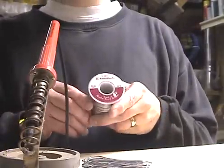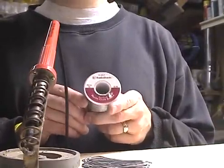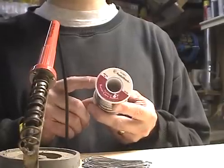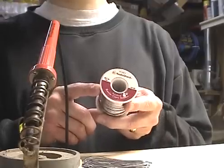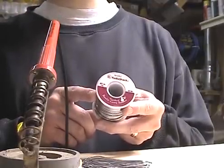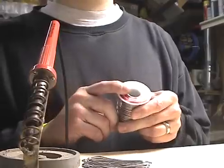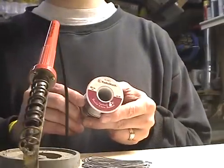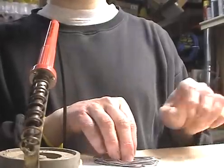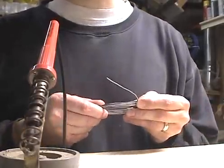You also need rosin core solder. Don't use any other kind of solder for wiring or electronics. This particular spool of solder comes from Radio Shack. It's 60% tin and 40% lead mix. There's also lead free solder available if you're concerned about lead. Solder also comes in various diameters. This solder is .062 inches in diameter and is a pretty good choice for wiring and general purpose electrical electronics use.